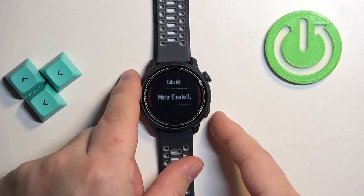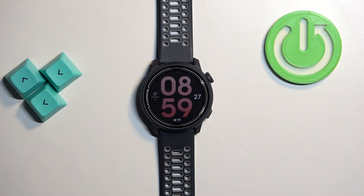Once you're done you can press the lower button to go back to the watch face. And that's how you change the language on this watch.